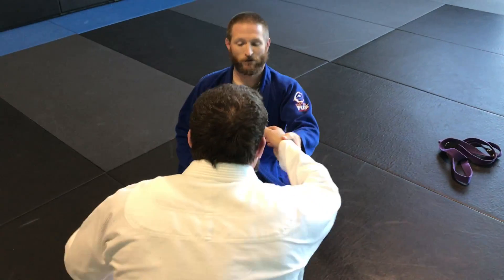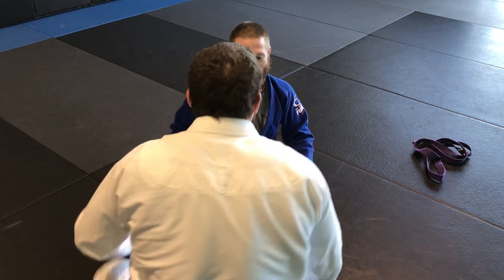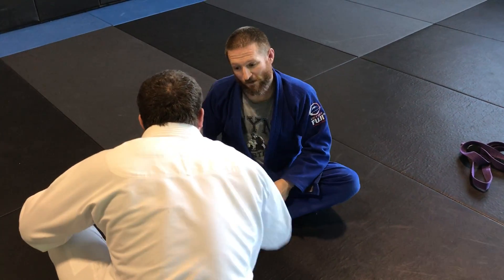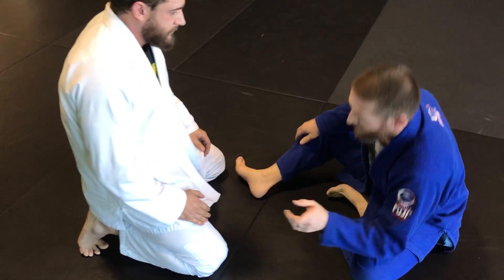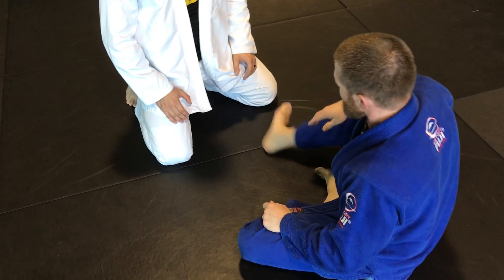Instead of being just square, you still need to move because you're looking to get on that corner to take it back. If he's reaching in and you stay square, yeah it can be done, but it's easier to get a little bit of angle. All of these arm drags — whether here, here, or at the leg — can be applied with this concept.